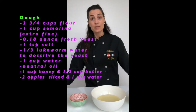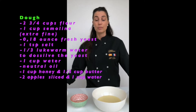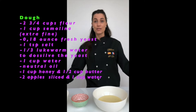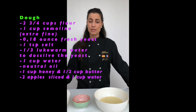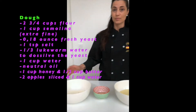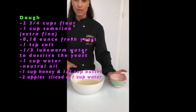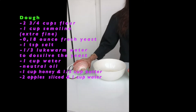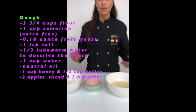Mufleta. This is the oldest recipe known for this dish, prepared by Moroccan Jews for Mimouna to celebrate the end of Passover. To prepare the dish we won't need a lot of ingredients: just flour, salt, semolina, yeast, fresh yeast, oil, and honey.